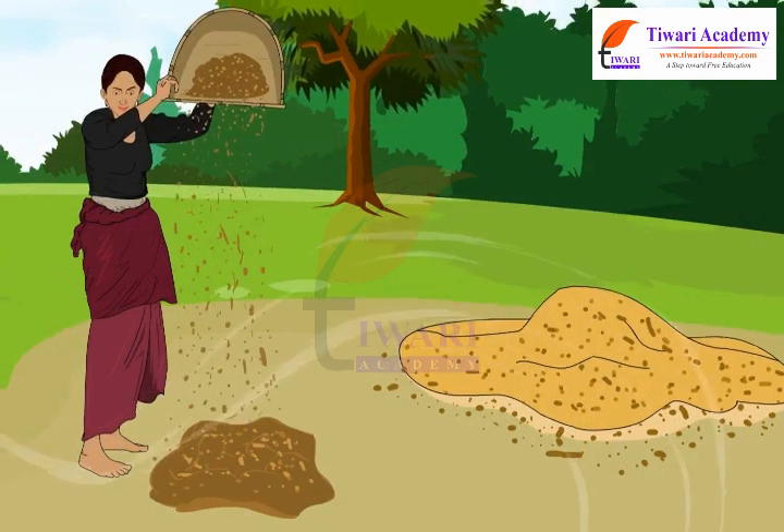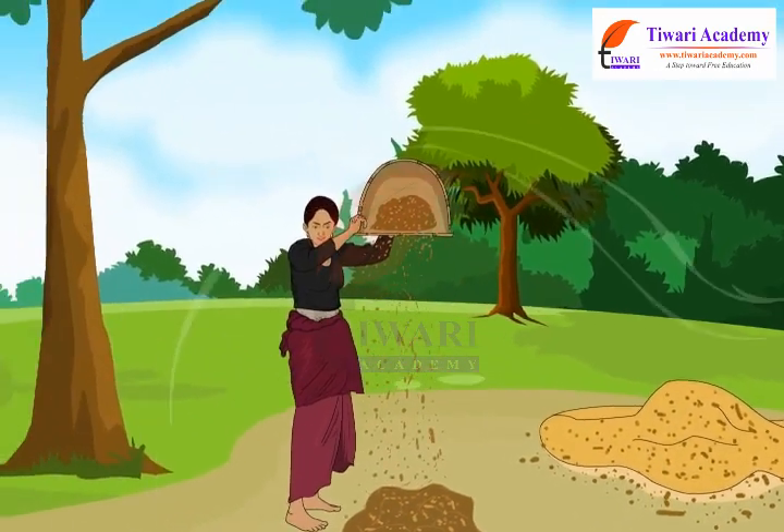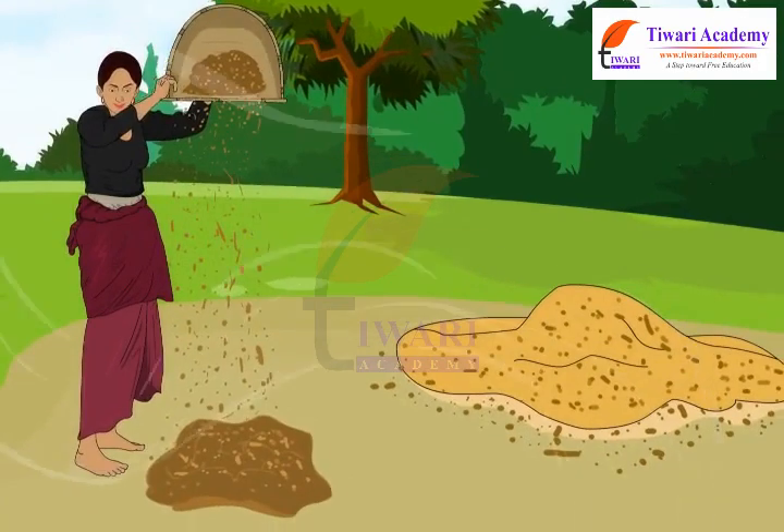Winnowing is often done on a breezy day so that the chaff easily gets separated from the grain.